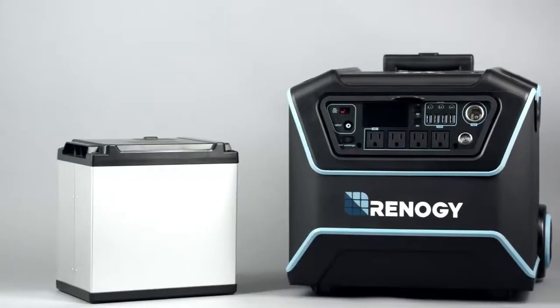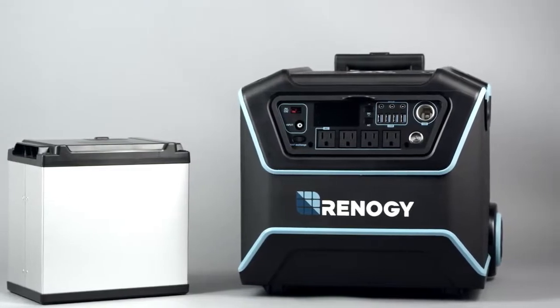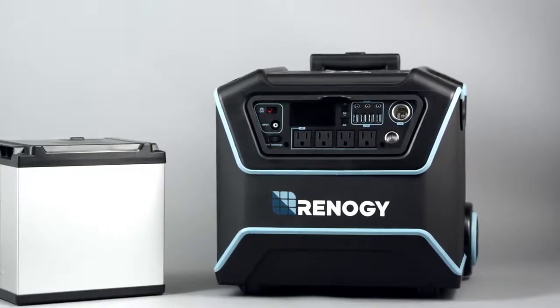It features a state-of-the-art replaceable lithium iron phosphate battery with a full thousand watt hours of storage capacity.